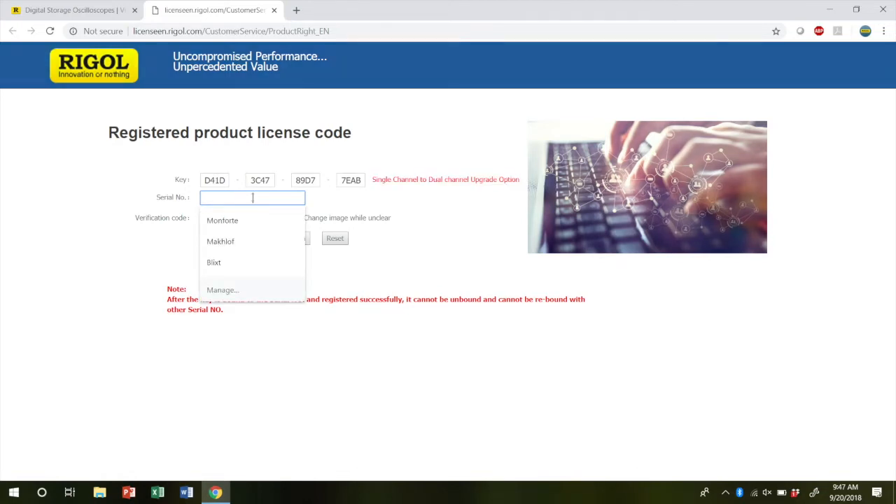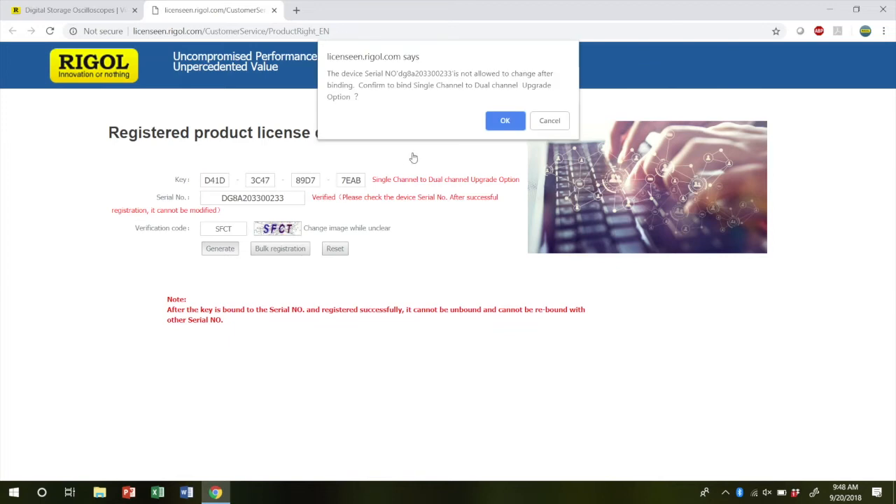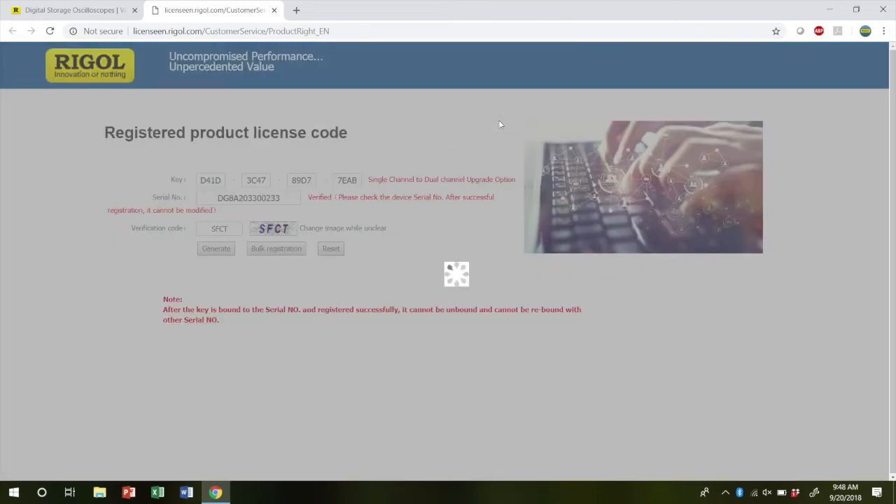Then you'll enter in your instrument's serial number and we'll see in red again it verifying that it is in fact a serial number. After that, enter in the verification code. Once you've done that, click generate and you'll get a message asking you to confirm the key and serial number. Once you've done that, press ok.